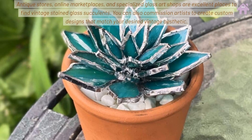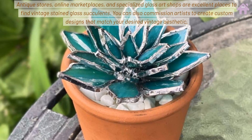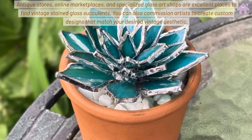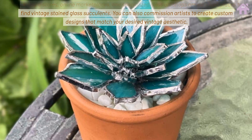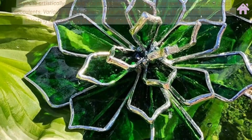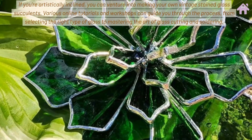Antique stores, online marketplaces, and specialized glass art shops are excellent places to find vintage stained glass succulents. You can also commission artists to create custom designs that match your desired vintage aesthetic.